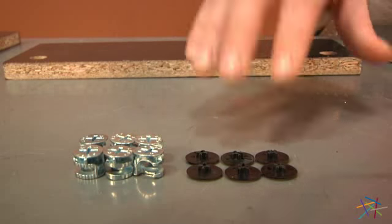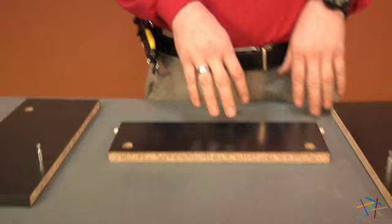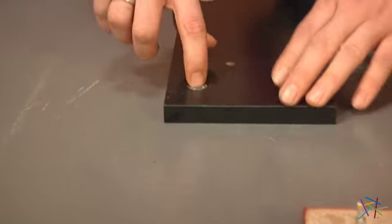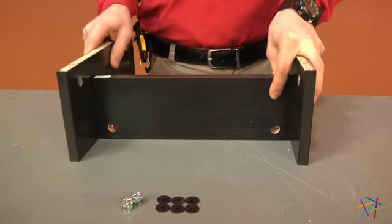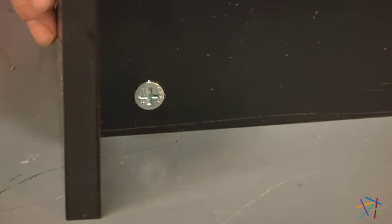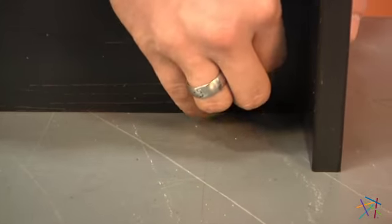Using six of our cam locks and six of our cam lock covers labeled H153026, we'll now attach our pieces H, J, and I together. Take your cam locks and in each corner of H and I, place them making sure the plus and minus sign are pointing up. Now take your piece J, insert the peg and dowel rod together on each side. Then place your cams in the bottom using your phillips head screwdriver to turn to the right to tighten. After your cams are tightened, take your covers and place over your cams.